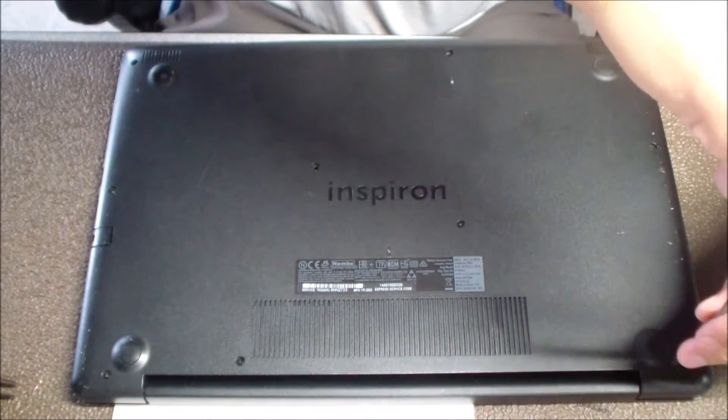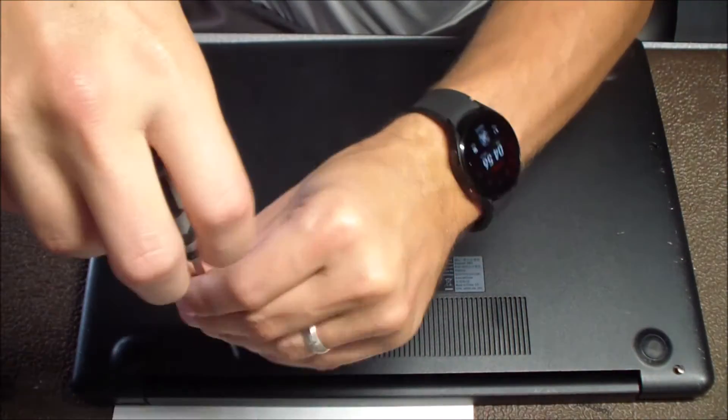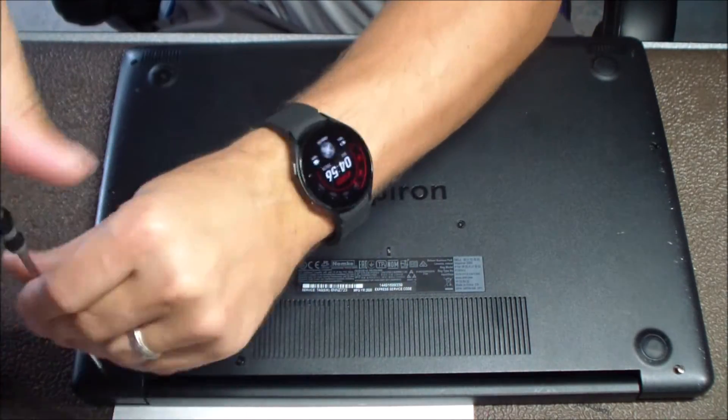It's got a really loose connection where you plug it in. It's actually a physically broken piece of plastic where that plug-in goes, and you'll see a picture of that when I take it out.